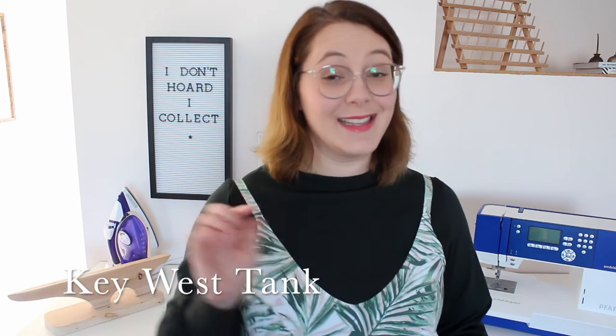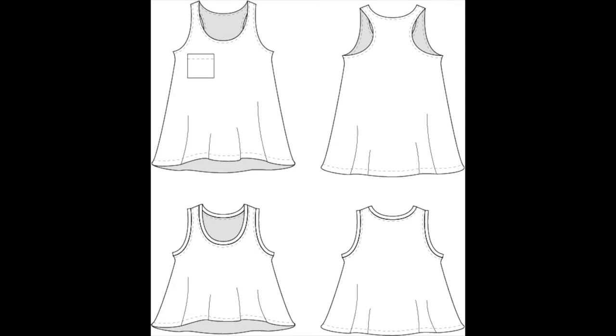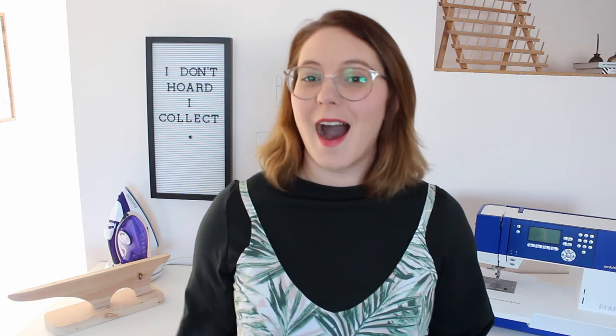Moving on: a cute swingy summer style tank top, and it's free! This is a great beginner pattern because it offers high impact with minimal effort and simple design details. You can finish the neckline and armholes with either bands or binding depending on your comfort level and style preference. The pattern offers two lengths — cropped or full length with a hemmed bottom — though leaving it raw is also an option. A cute pocket option lets you play with fabric choices and add personality to your make.